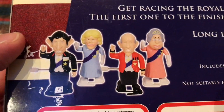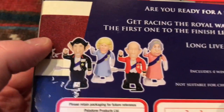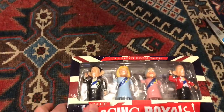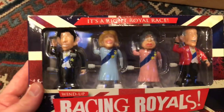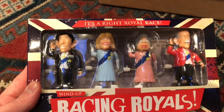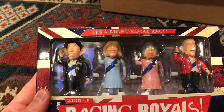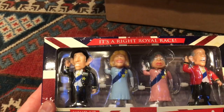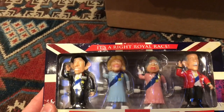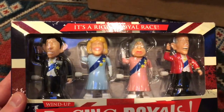Wow, they are truly something. I really enjoyed the last video I made with the Queen and Prince Charles. I'm not going to get them out and open them in this video — I will save the actual unboxing for the next video, and also a race. Shall we have a race? But what I want you to tell me in the comment section below is who should race who — Camilla racing the Queen, Philip racing Charles? Let me know in the comment section below.